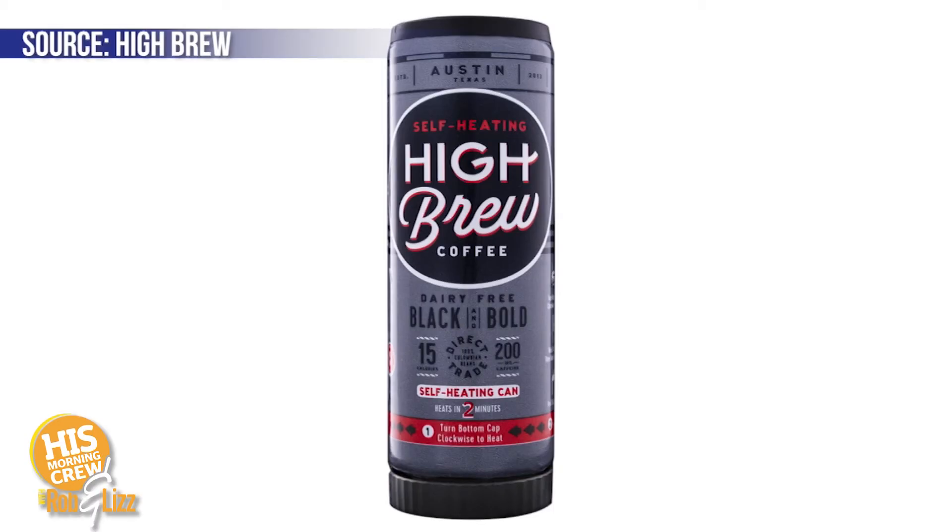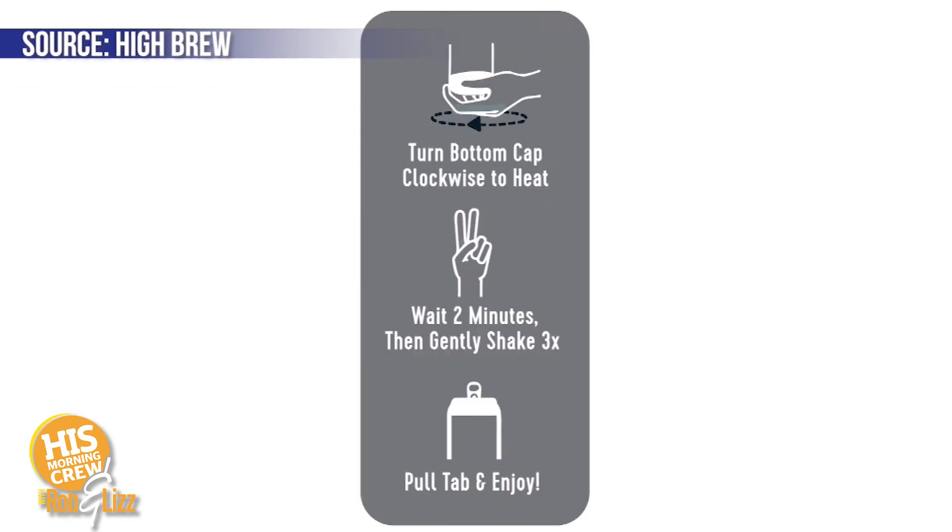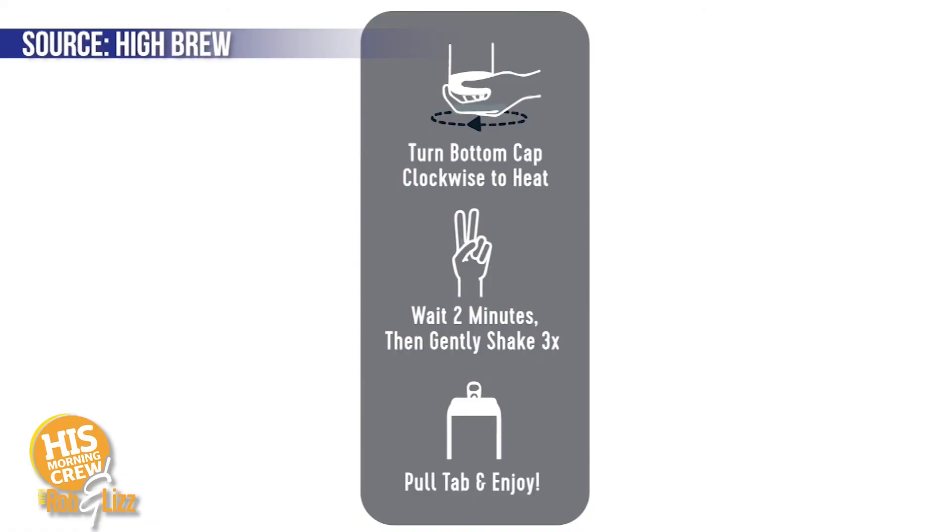It almost looks like one of those energy drinks, but it's coffee. It has no sugar — it's straight black with extra caffeine. You take it and twist the bottom of the can and it heats up in two minutes. First question: how does it not burn your hand, and does it really get hot, or just lukewarm?